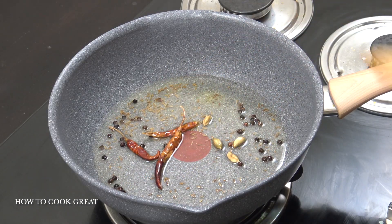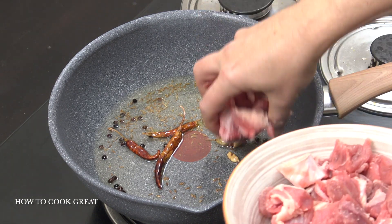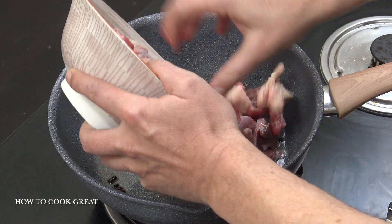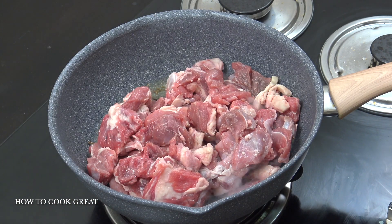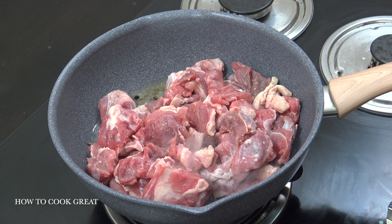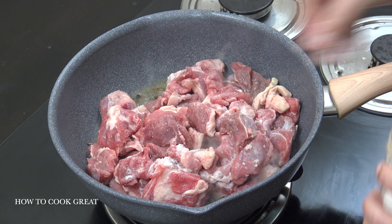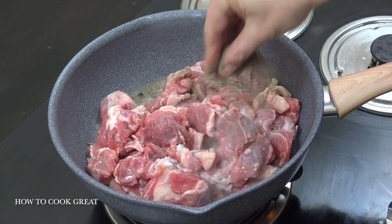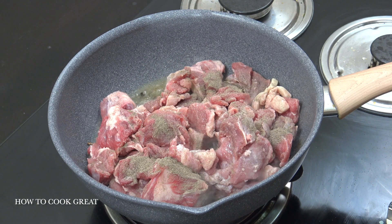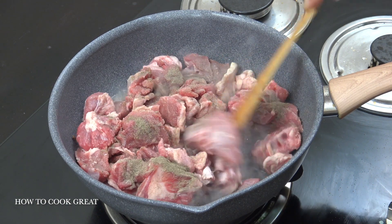We're now going to drop in our beef. Not the best quality of beef ever — in fact it's quite a tough one. We're going to add salt and black pepper — a generous amount, well, it's up to you. Medium heat, seven to eight minutes.